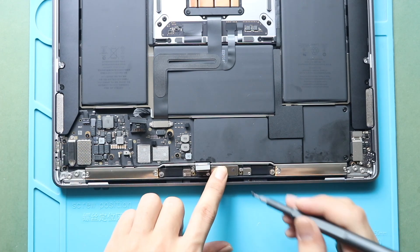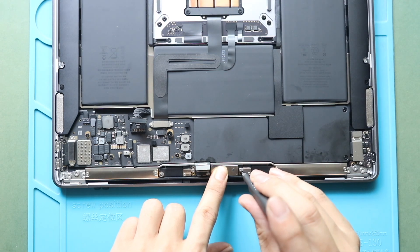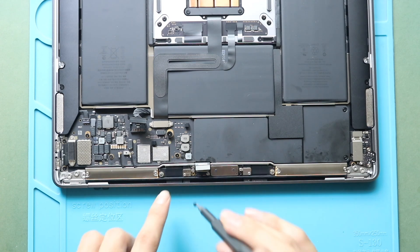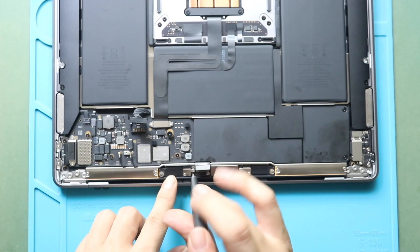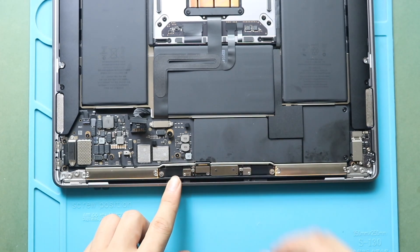Next, secure the display board by adding two screws. Next, connect the display board and secure the bracket by adding two screws.